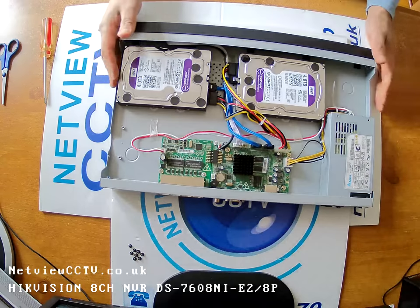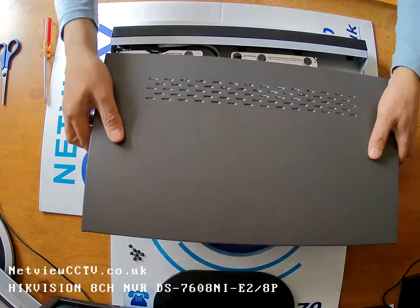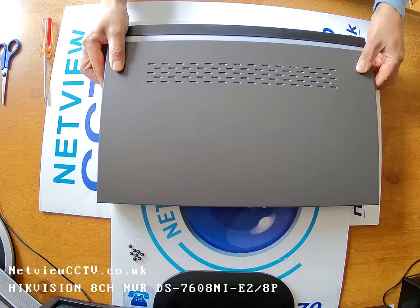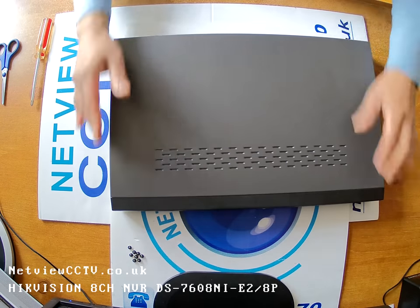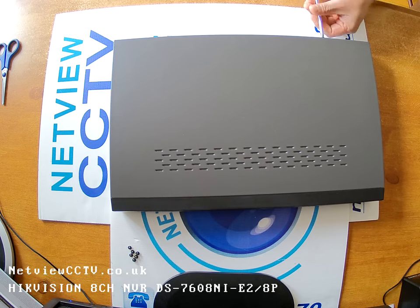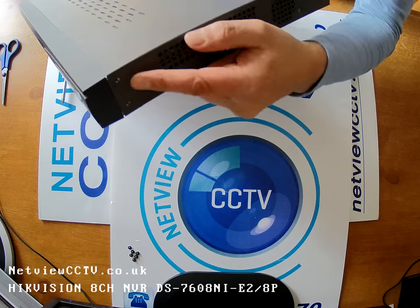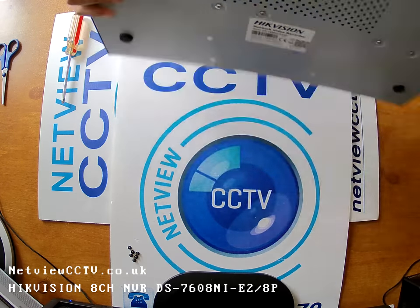And that's our 8-channel NVR with the hard drives connected. Find the case cover and put it back on. Two screws at the back, then three screws on each side — one, two, three, and same on the other side. And we have a unit with two hard drives connected, ready to connect up to your monitor.